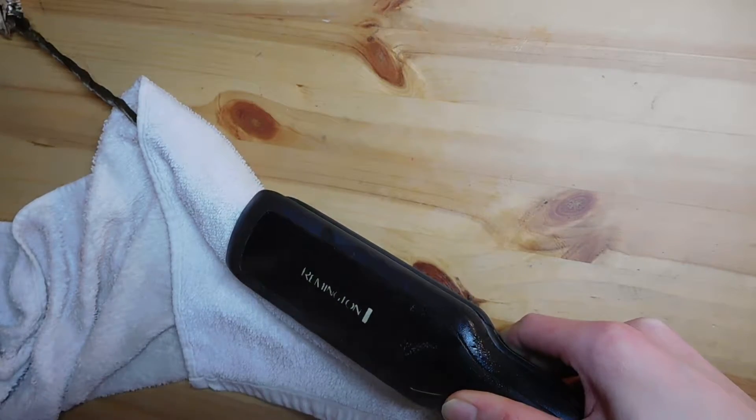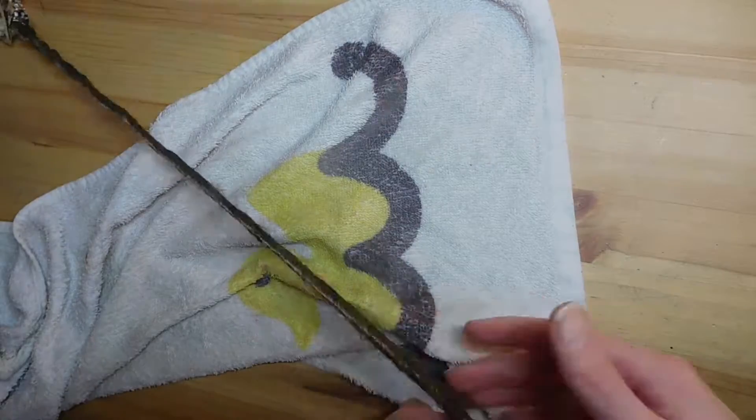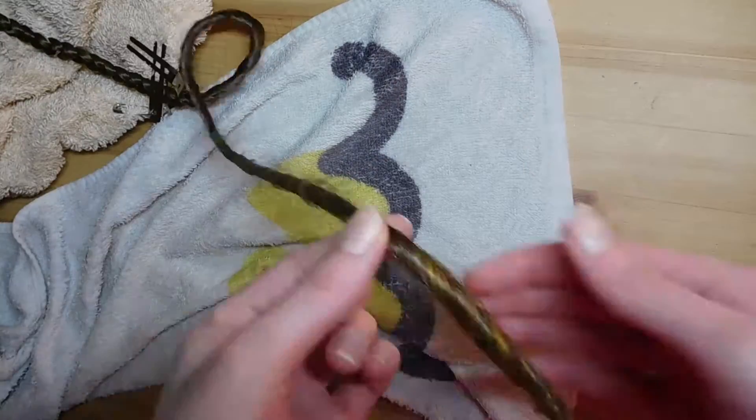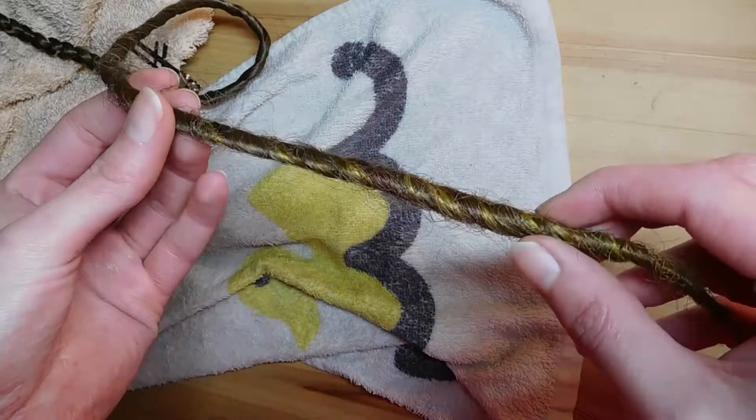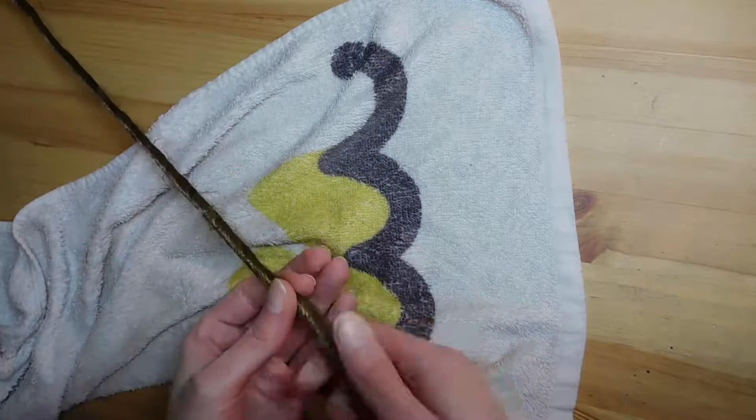The towel will dry out, so you need to re-wet it from time to time. I could do about two and a half to three dreads with one round before I had to re-wet the towel. Then you have to repeat this process for every dread.